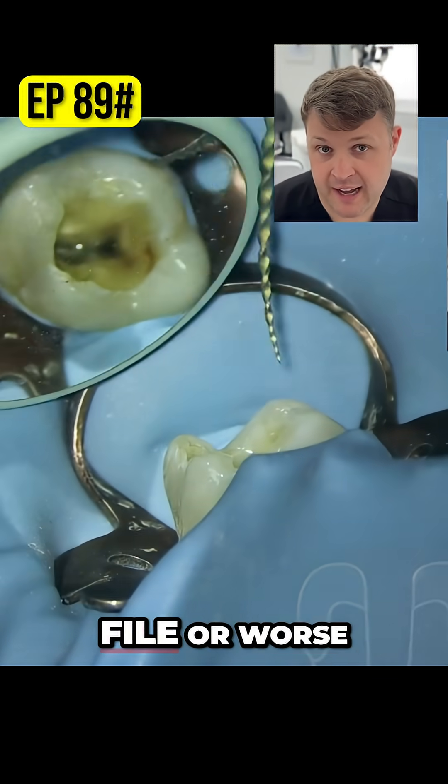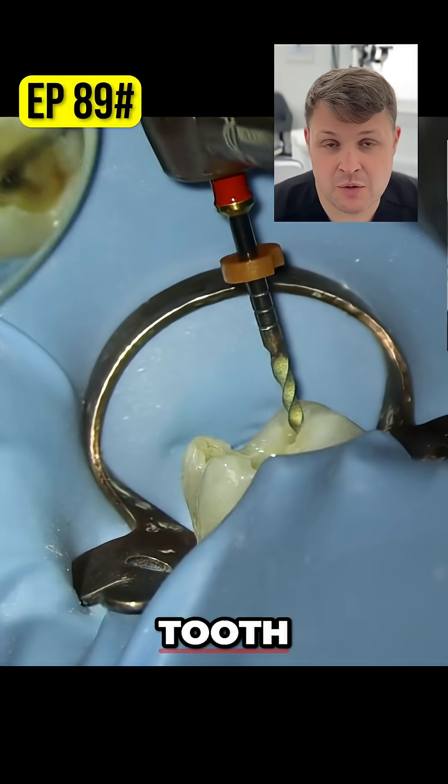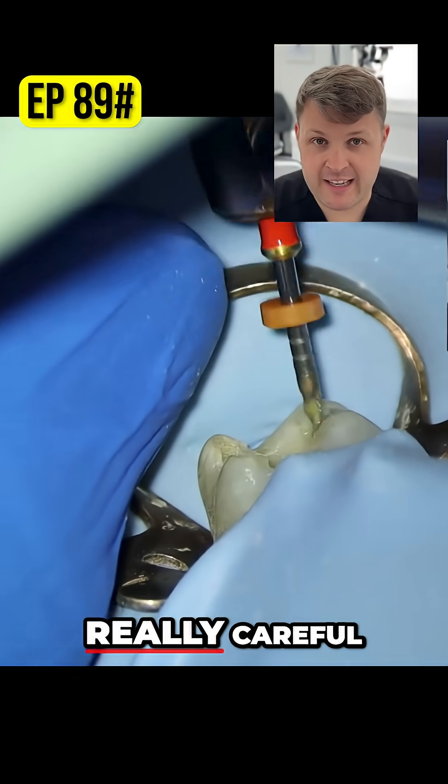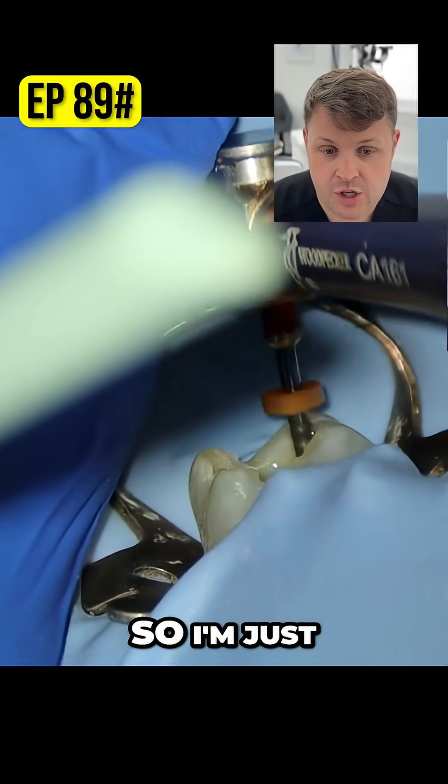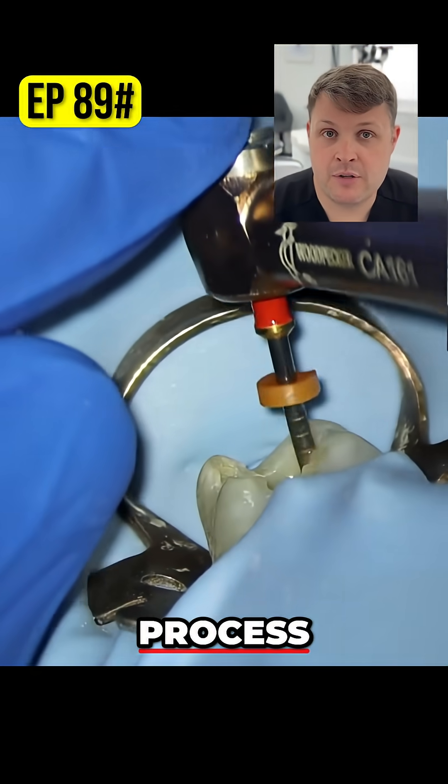Super, super careful — you don't want to fracture the file, or worse, ledge the tooth. So just be really careful. I'm happy that the 20 has gone to length.